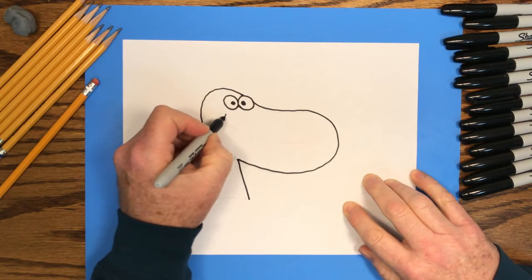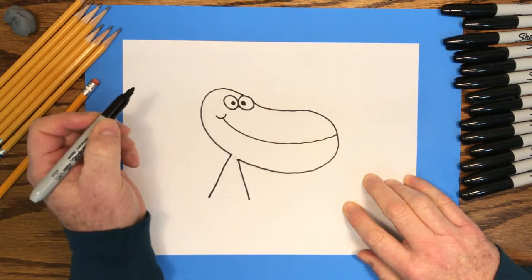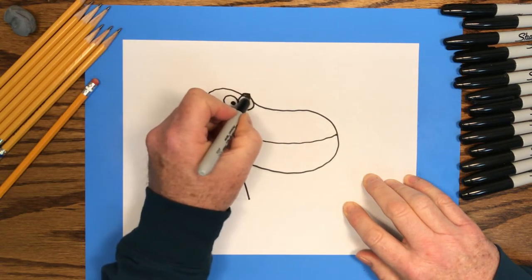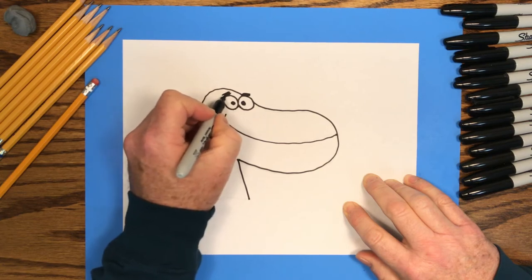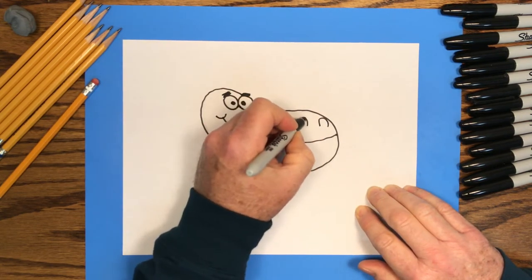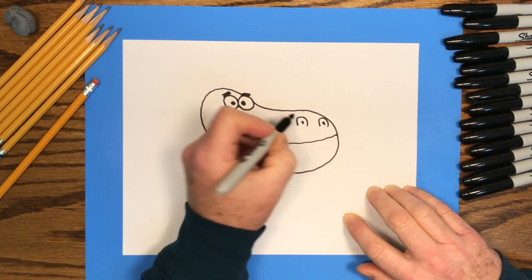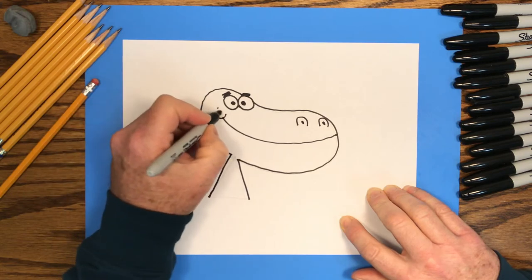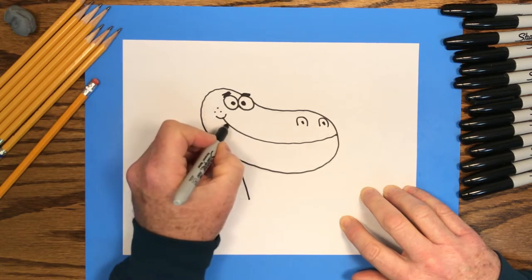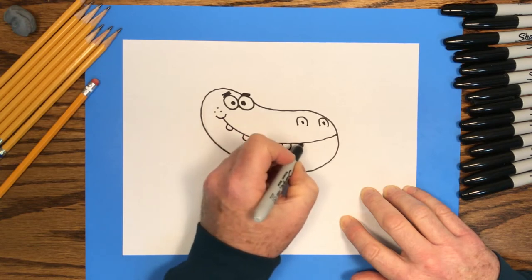That little curved line is a cheek line. Then I'll trace that long smile. I'll finish up with some details like the eyebrows, and I'll put some bumps at the end of his nose with a couple of little dots — those are nostrils. Then a couple of dots on his cheek. I'll add some teeth; I've made mine kind of round, but you can make them pointy if you'd like.